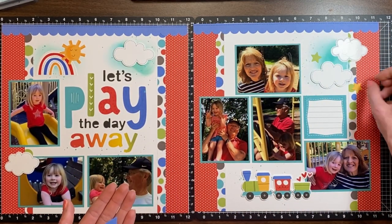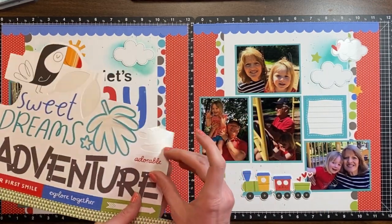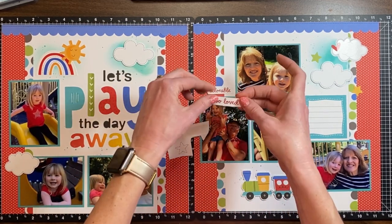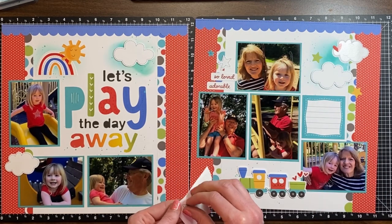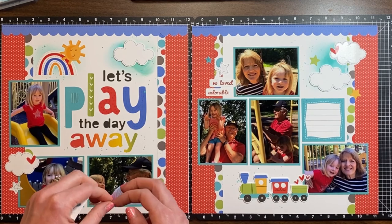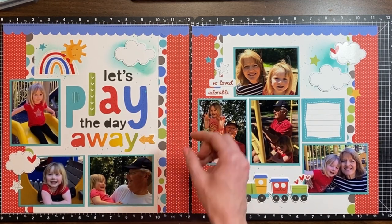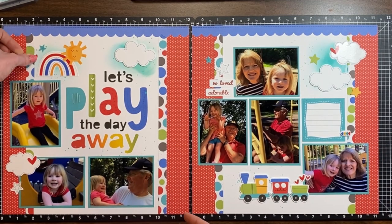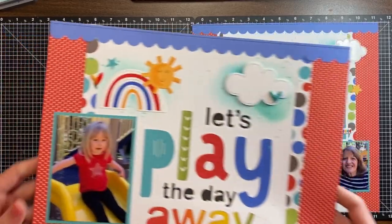I adhered all those die cuts down and then found these little star die cuts and decided to place those around. There were lots of little stickers — stars, hearts, and words — and I'm treating them as small embellishing items, scattering them around the page. I like these 'so loved' and 'adorable' stickers from the sticker sheet. I went through my puffy stickers and added some of those as well. I realized I really liked the hearts placed on top of the clouds — it gave that layering look and such a nice contrast. I wanted an arrow there but thought it competed with the sun too much, so I found a little puffy sticker arrow instead, added a few other little details, and that finished it off.